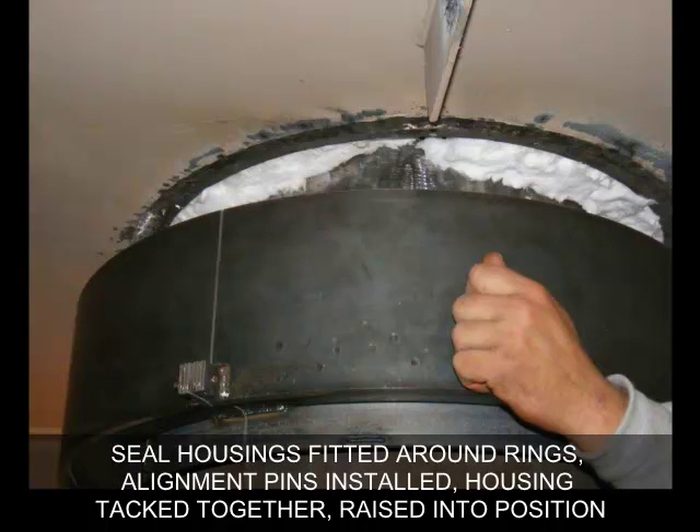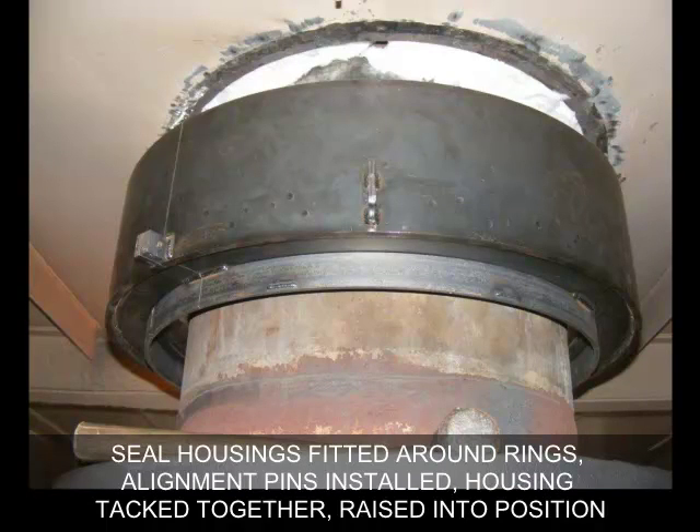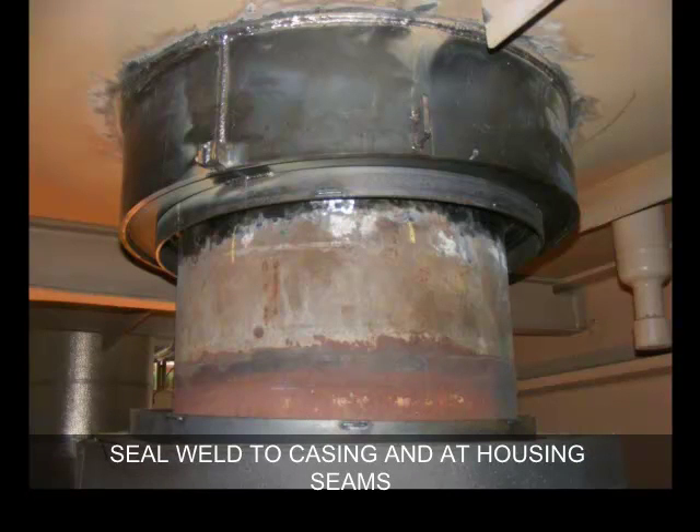Seal housings are fitted around the seal ring. Alignment pins are installed. The housing is tacked together and the seal is raised and centered into position. The seal is then seal welded to the casing and at the seal housing seams.